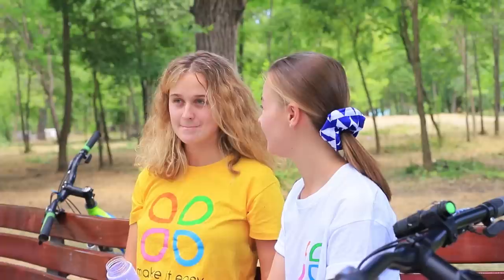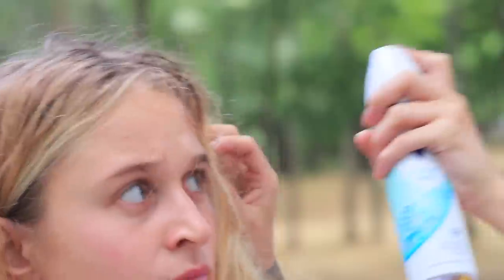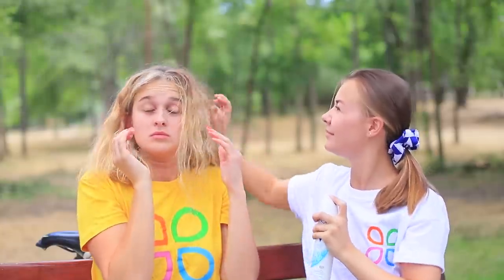I'm all wet after my bike ride — it seems like I took a shower right in the park! But my friend knows a life hack: apply some deodorant onto your hair and it dries right away! What a great idea — now my hair looks way better!